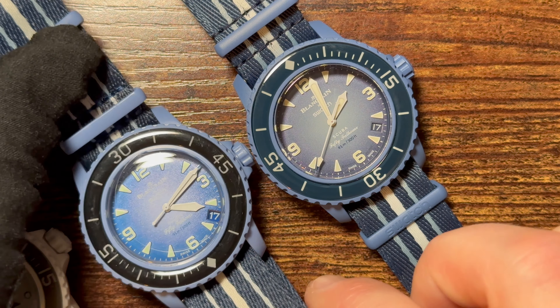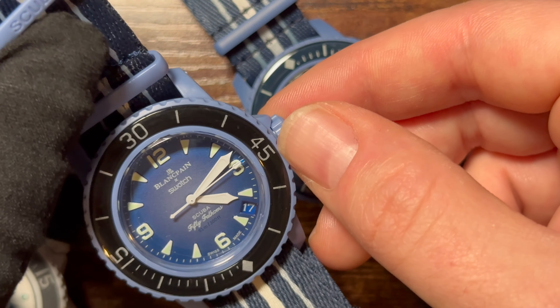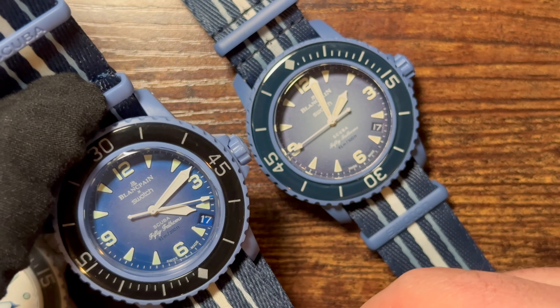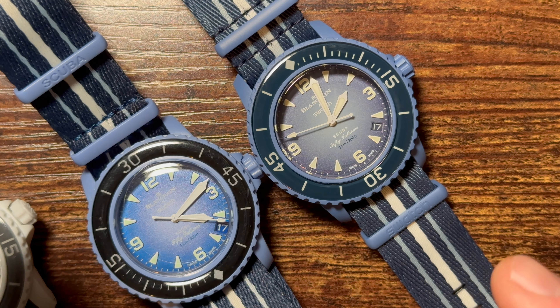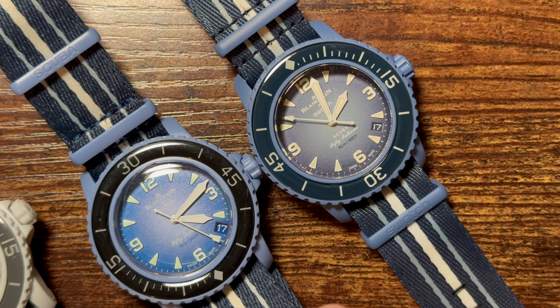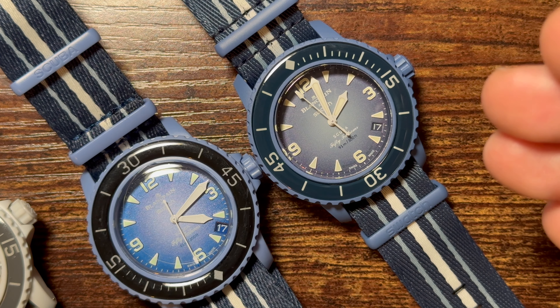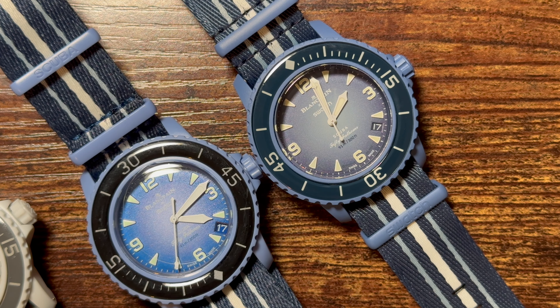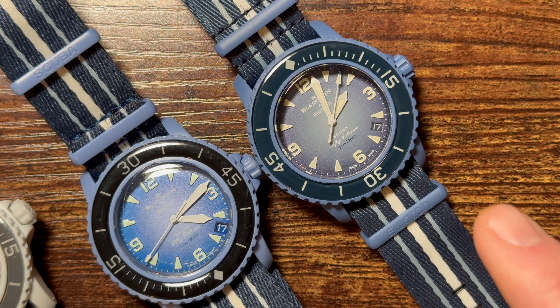Setting the date on the fake was a pain. It does have a quick-set date — pull the crown to the first position and turn counterclockwise. Zoomed in, you can clearly see the seconds hand is very jumpy and ugly on the fake, whereas the legitimate model has a clean sweep. This is the System 51 automatic movement from Swatch; the fakes are assumed to be quartz, so that's expected.